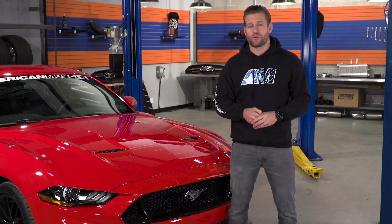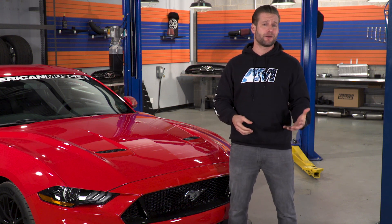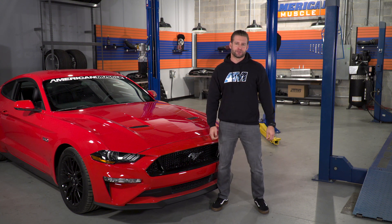As someone who actually got to experience the MagneRide setup on a GT350R, I was totally pumped to hear it was gonna be making the jump over to the GT and EcoBoost models. And if you guys are actually shopping for a 2018, you should be pumped too, because at nearly $1,700 bucks, it really offers a ton of bang for your buck and is a fantastic option.